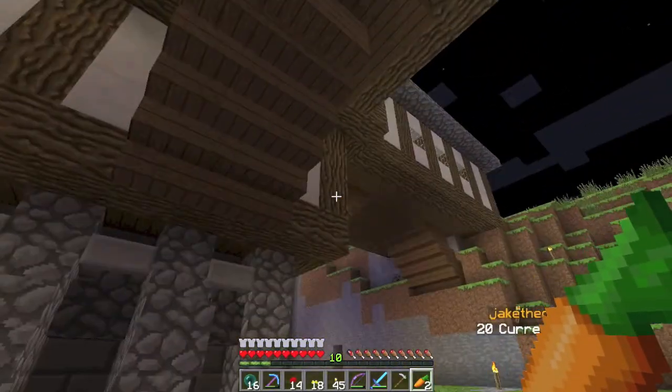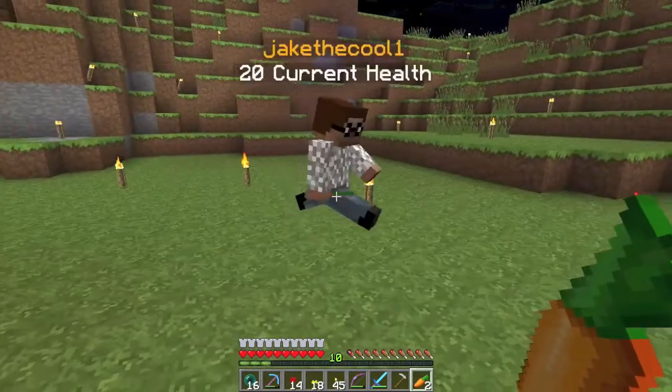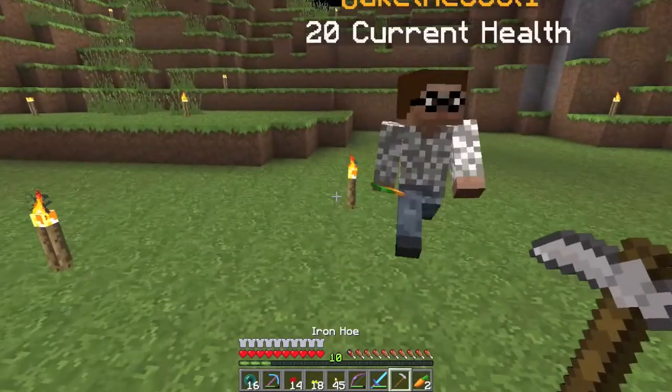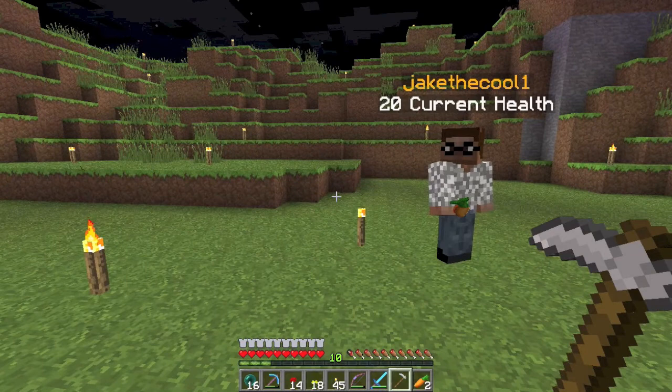We've decided we're going to prank him, so we're going to coat his base in carrots. Everywhere — all this grass? Carrots. I brought the hoe, he's brought the carrots. That's how this is going to work.